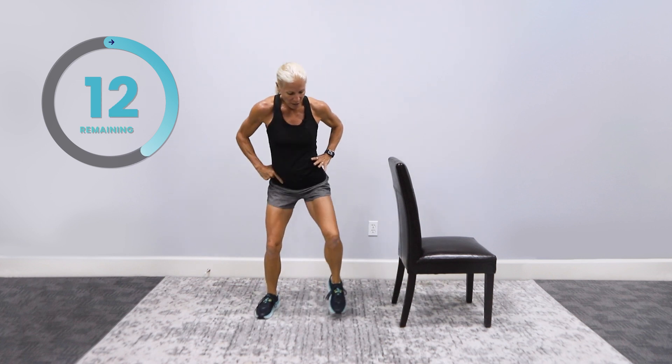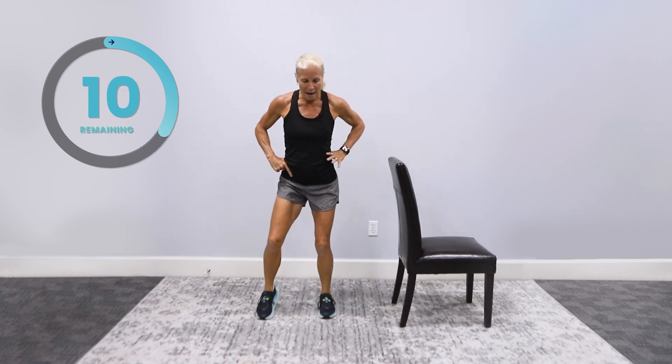Other leg, ready? Switch your lead leg. Out, out. Chair is here in case you need it. In, in. Picking the feet up. Life is about moving — it's about training your brain to pick those feet up. Keep going. One more, and perfect.